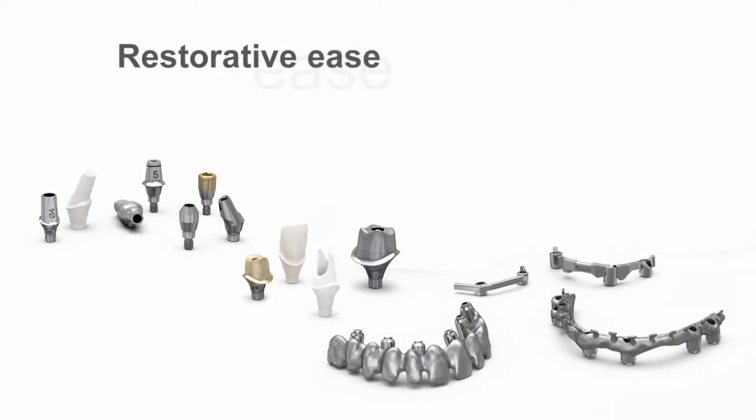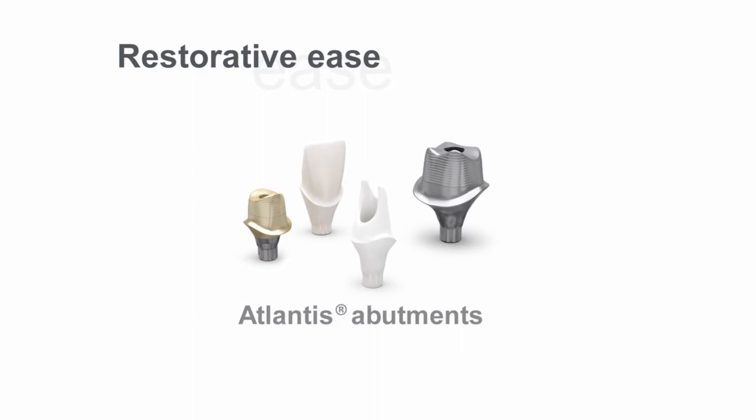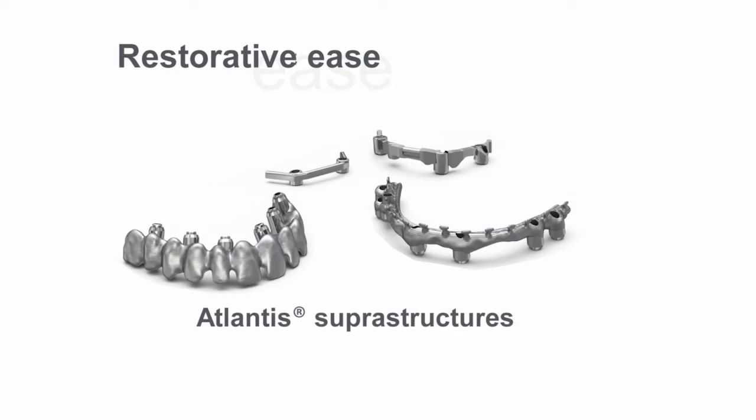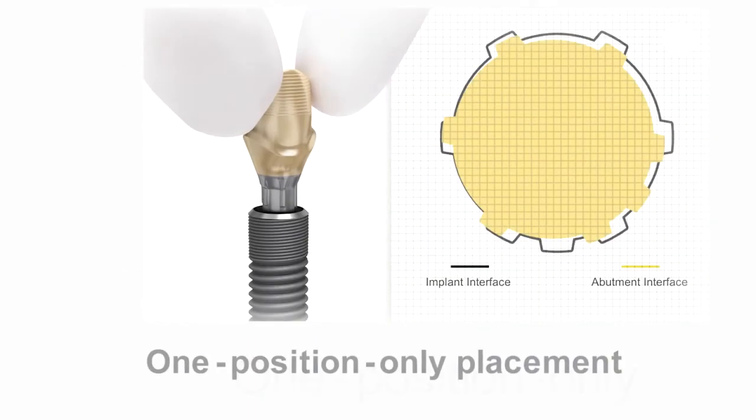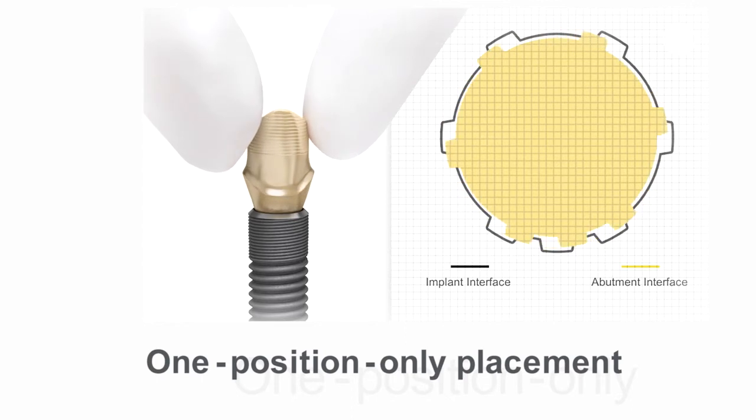Astrotech Implant System EV also includes solutions for all restorative needs: a wide range of prefabricated abutments and Atlantis patient-specific CAD-CAM abutments. The system features a unique one-position only placement for Atlantis patient-specific abutments.